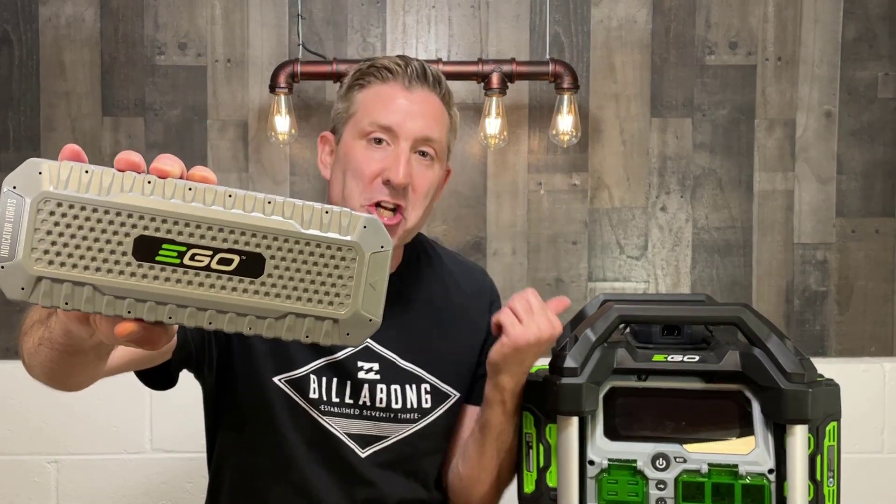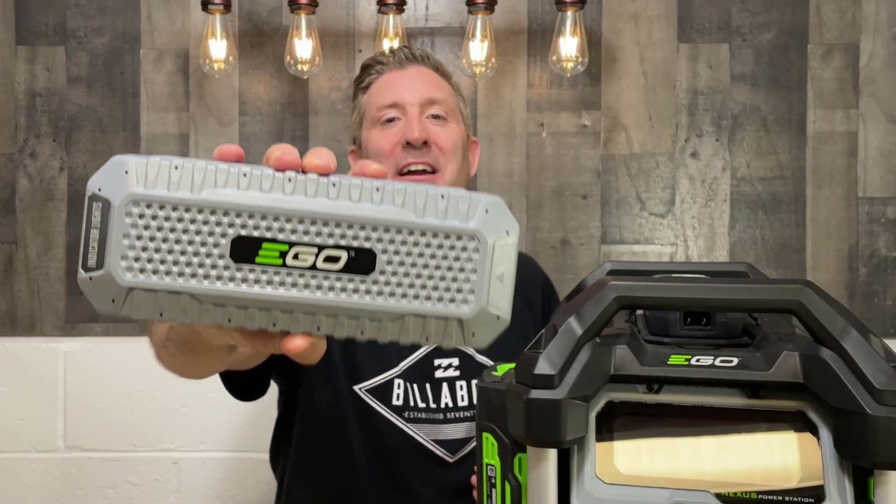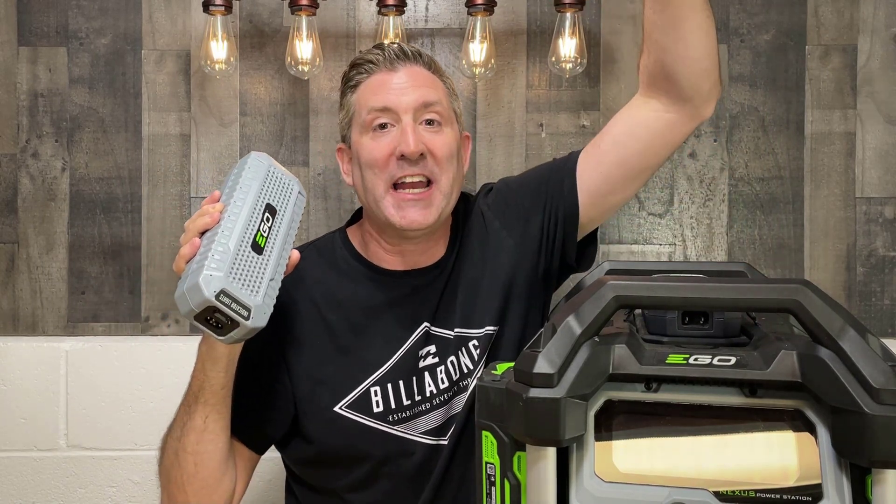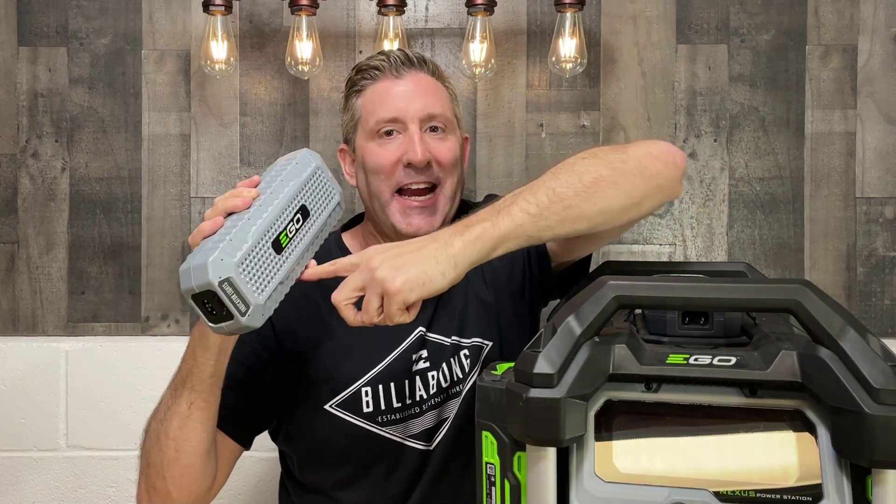The batteries are so versatile because they can be used on your yard tools. I do love the fact that they came out with a way to charge this thing with solar panels. Do I think it's the only way you're going to ever charge these batteries? No, but it does give you some flexibility. The last thing we need to talk about is the cost of this ego solar charger adapter — it's going to be about $150. So if you've already got a power station and ego batteries, you've got to get yourself one of these.